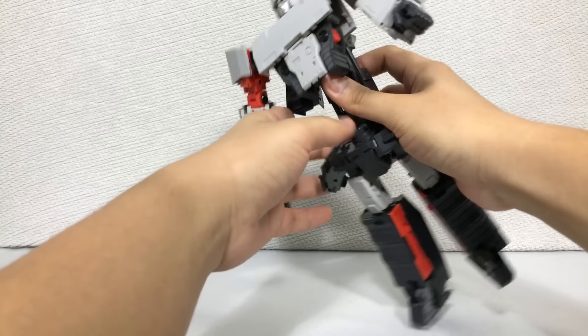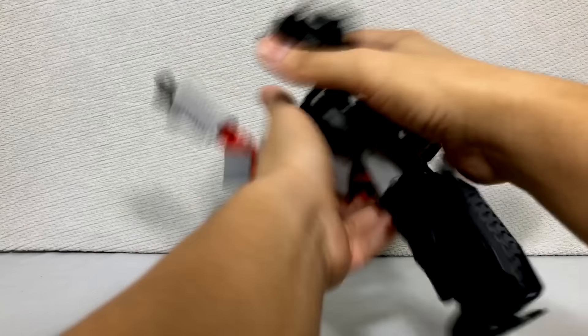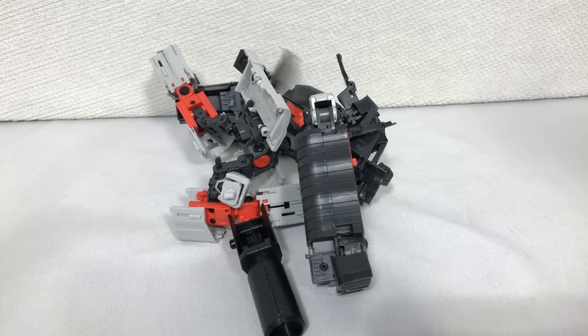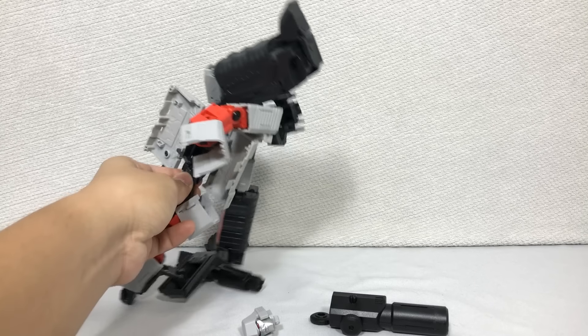And this guy — I don't think I'm exaggerating when I say this has to be the worst experience I've had playing with a toy. But as a professional toy reviewer, I have to do my due diligence and be as objective as possible.